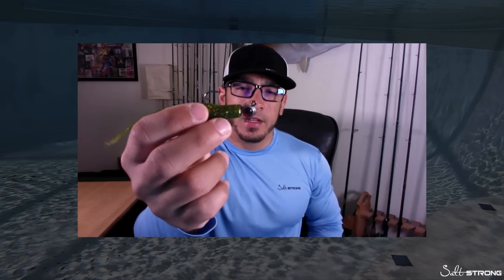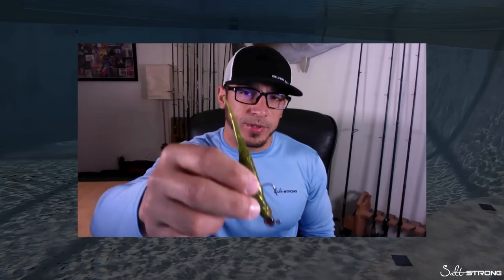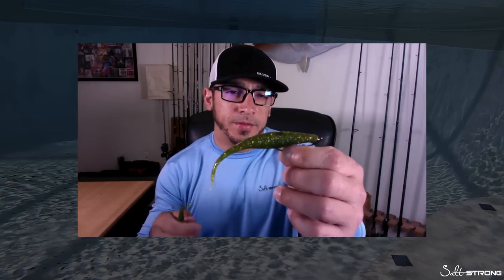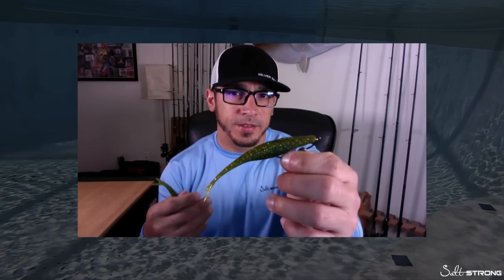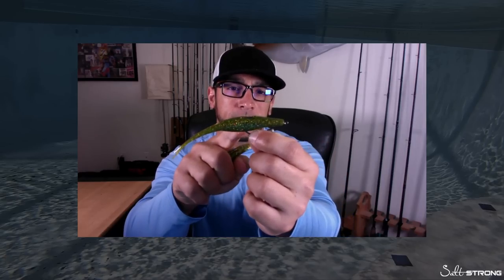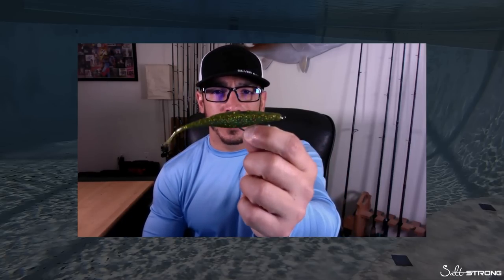With a jig head, when your bait falls through the water it's going to fall in a much straighter path and get down to the bottom a lot more quickly. So if you're fishing in deeper water or in strong current, that is where I would go with a jig head. If you're fishing in four feet or less and there's quite a bit of structure — grass, docks, oysters — I would go with the weedless weighted twist lock hook.